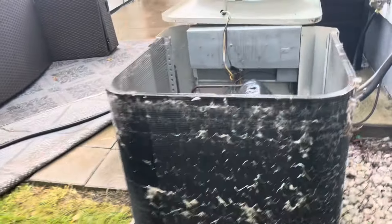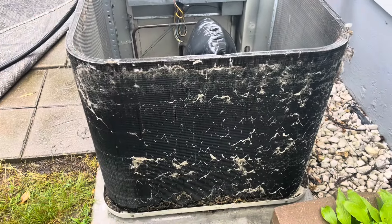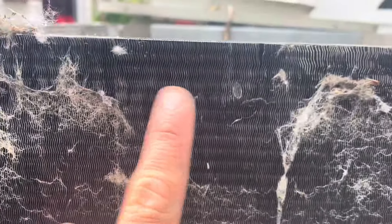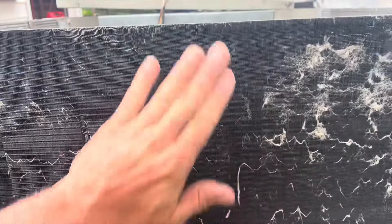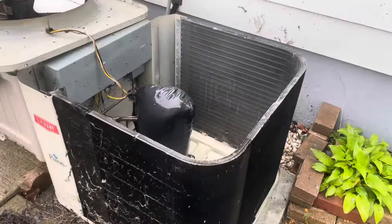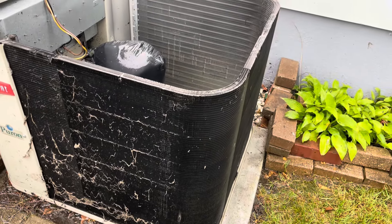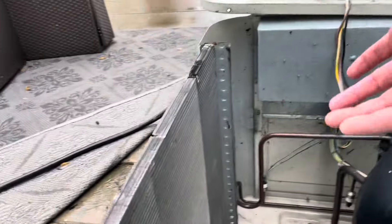I don't know exactly how much it affects efficiency, but the point is you want them clean, so doing this once a year or once every couple of years is good practice. We're going to start by just washing this with the hose. I'm using a pressure washer but keeping a good distance — a normal garden hose will also work. What you really want to avoid is crimping or damaging these fins. There is a tool called a condenser coil comb you can buy to straighten fins back out if you damage them. Spraying from the outside doesn't work as well as spraying from the back side.